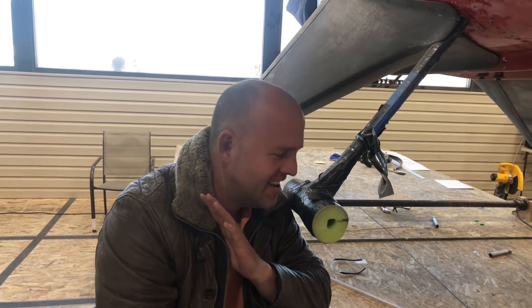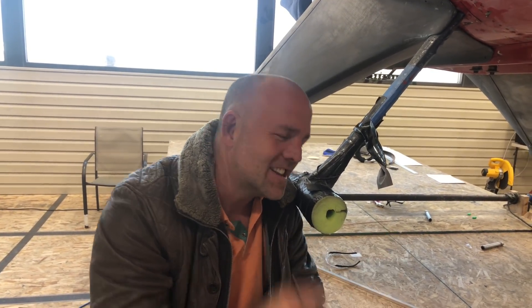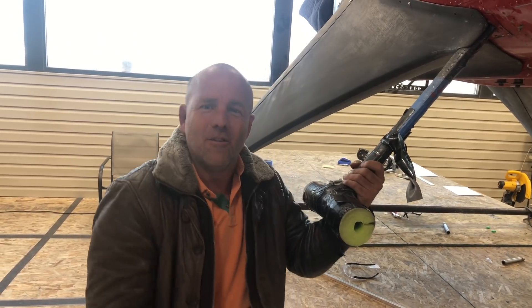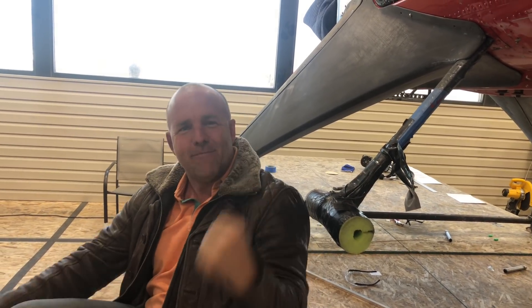I only took like 10 minutes. I didn't have to drive to the office, I didn't have to get the doctor to pull it out. So 10 minutes in the hangar with a few tools, and I got four more hours to work on the Wilga. Draco, let's get back to work.